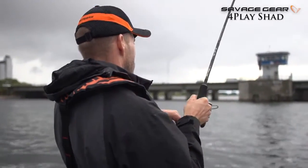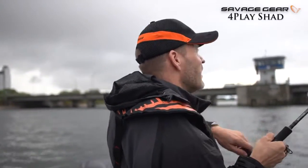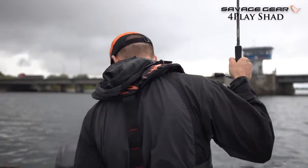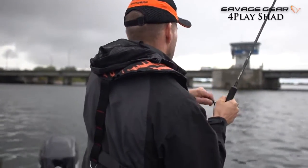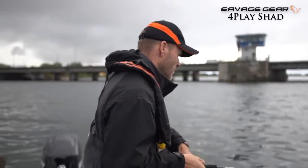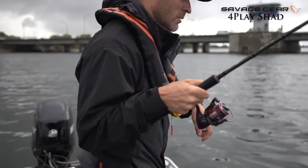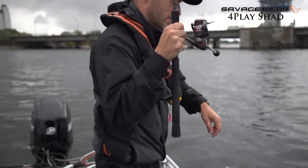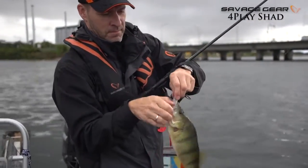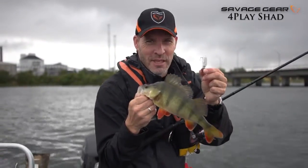Oh! That did feel very good. Good head shakes right there. Let's drift down a little bit — it's coming up from deep right there. 4-Play Shad every time.